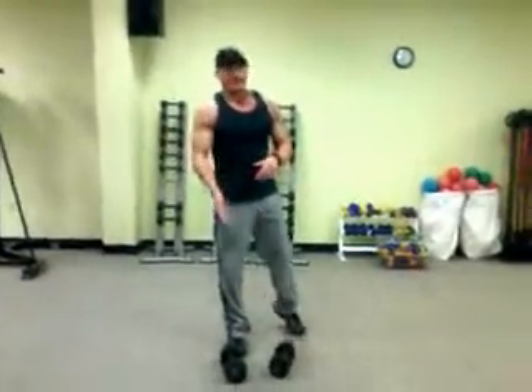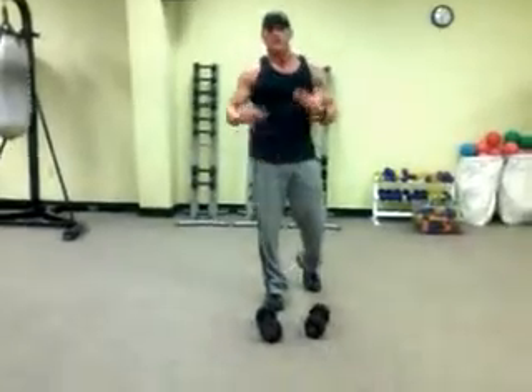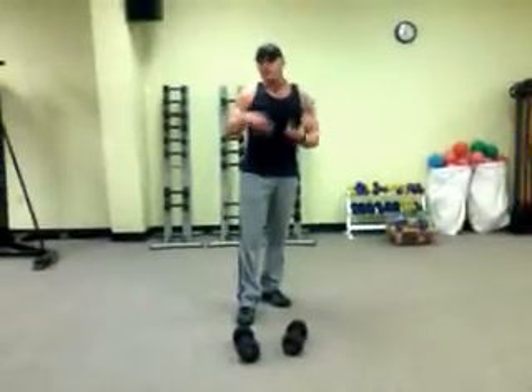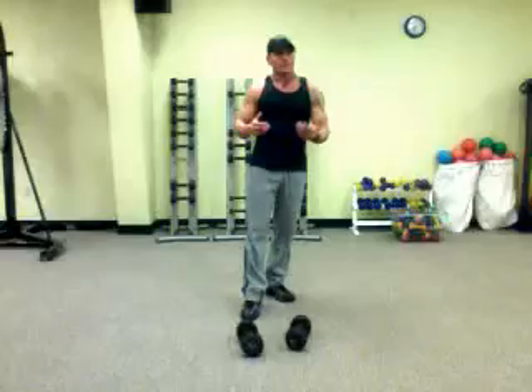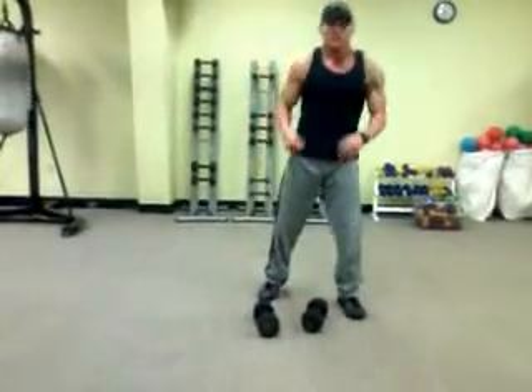Damon Beck here with Spectrum Fitness and Iron Cross Training to go over another workout tip of the week. We're going to be using dumbbells and body weight for these two exercises. We're going to combine them together and make one little circuit out of it — 30 seconds each exercise, or a minute each exercise, whatever you think you can handle. Using dumbbells anywhere from 24 down to 10 pounds, whatever's a comfortable weight for you.